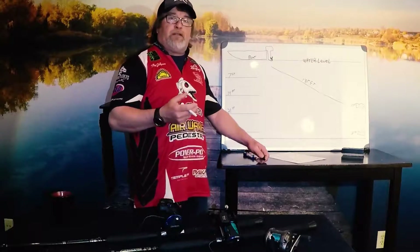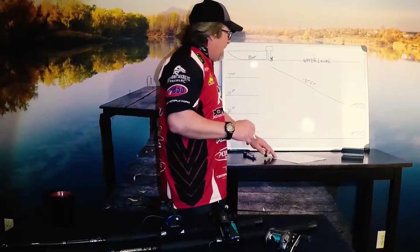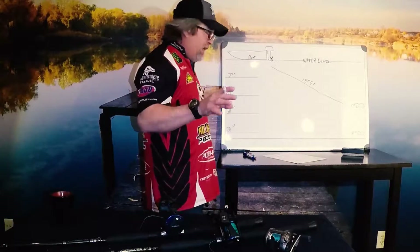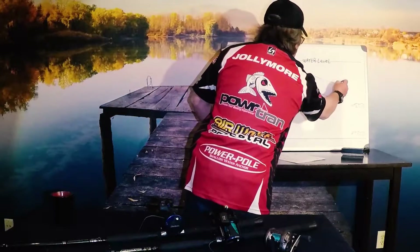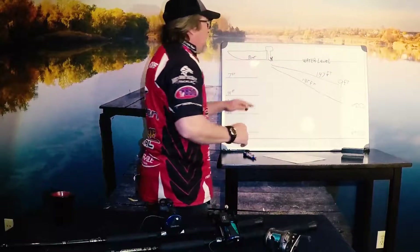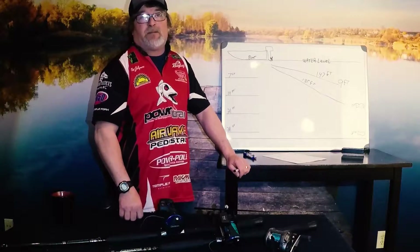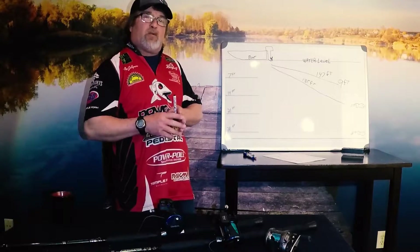That's 135 feet of mono line to get a number nine Flicker Shad right down to 17 feet. But what if we want to use a Flicker Shad number five? The max depth, even at 147 feet out, a number five Flicker Shad will only go down nine feet. So we need to be able to work with how the baits naturally dive and get them down to those fish.